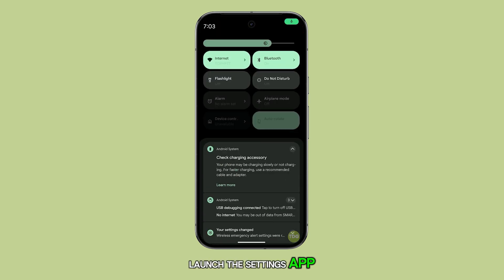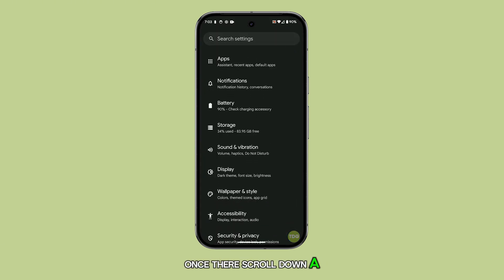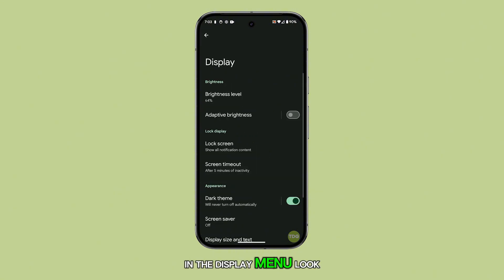First, launch the Settings app. Once there, scroll down a bit and tap on Display. In the Display menu, look for and tap on Screen Timeout.